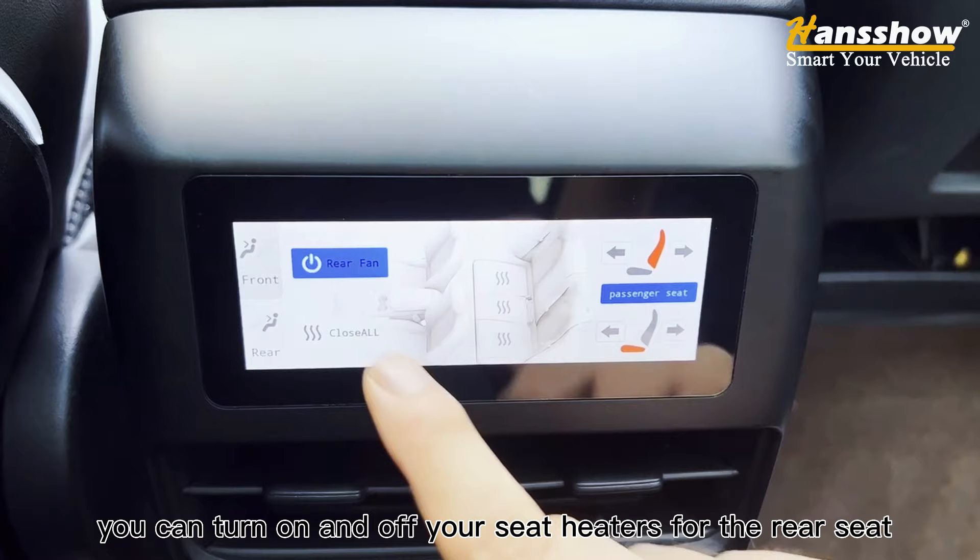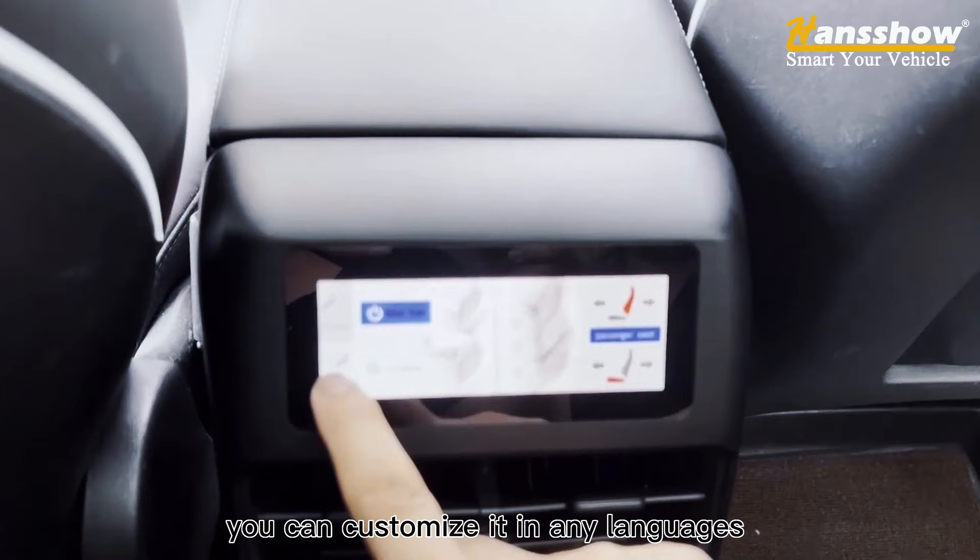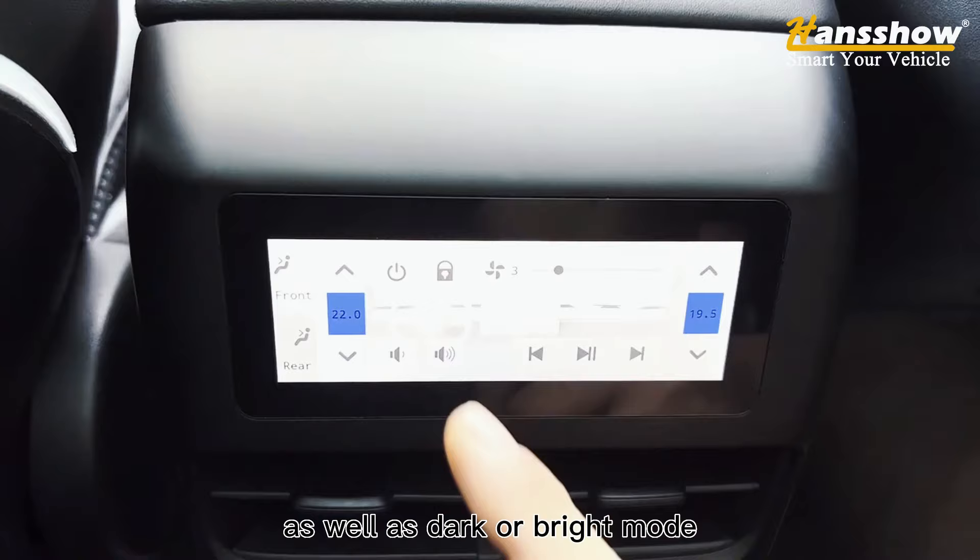Best of all, you can adjust the passenger seat for more legroom. You can customize this in any language, as well as dark or bright mode. Check out handshow.com.